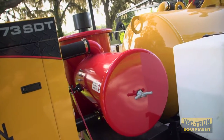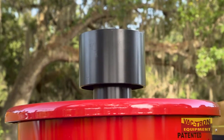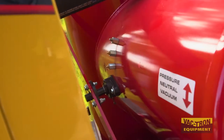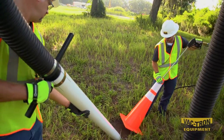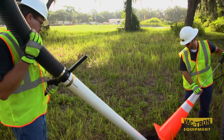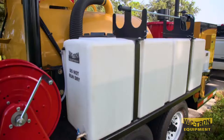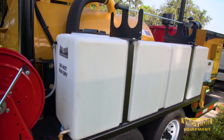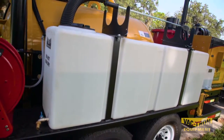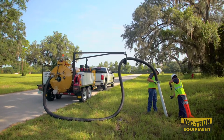Nicknamed Big Red, this system also houses the largest silencer in its class for quiet operations. Reverse pressure is standard and allows the operator to offload liquids and remove debris from the vacuum hose. These units are equipped with high-pressure water systems with water capacities up to 400 gallons, helping to keep the crews on the job site longer.